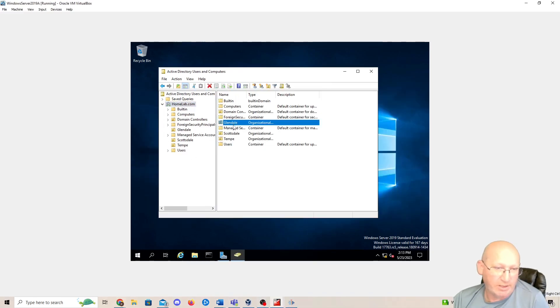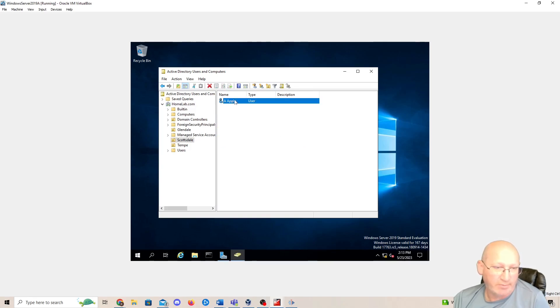So now we've got our Glendale and Scottsdale organizational units and we created a user for each one. We're going to wrap up for today and knock out some password policies as well as a little bit more into Server 2019 next time. If this was helpful and you felt like you learned something, please like, subscribe, and hit that alert button. We'll see you next time. Thank you, everyone.